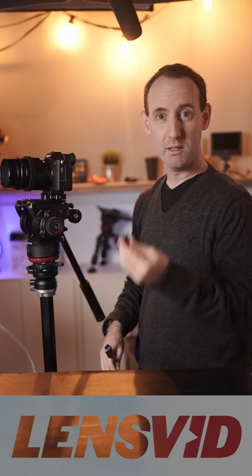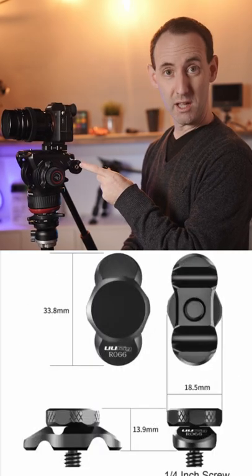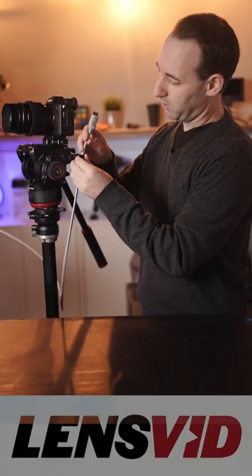Hi, I want to show you a quick trick with this cable clamp. Now, if you're using a fluid head like us with a rosette on the side which is not occupied like on the other one, what you can do is take this cable clamp,